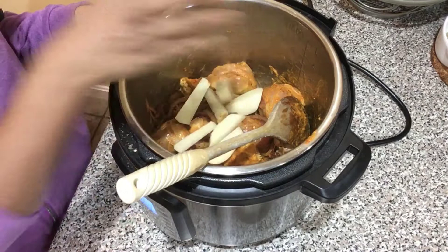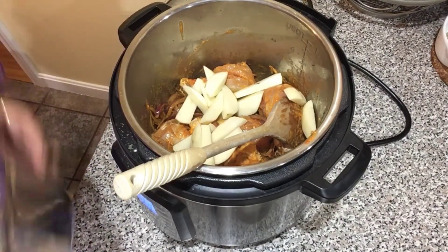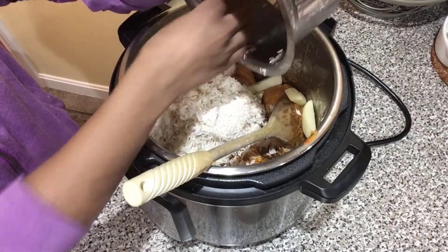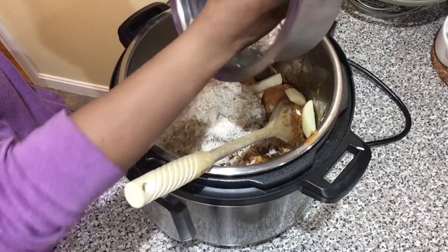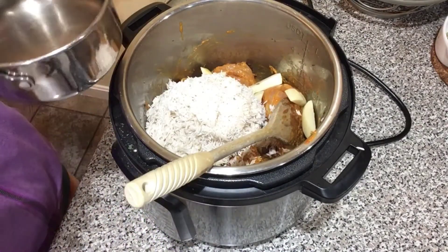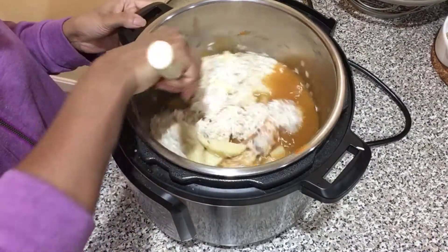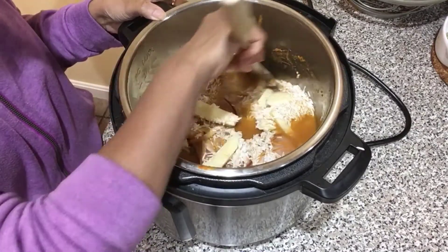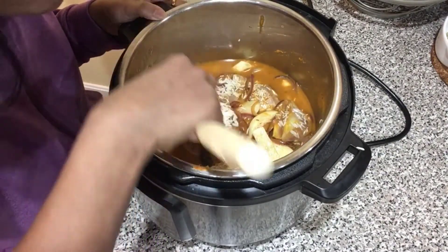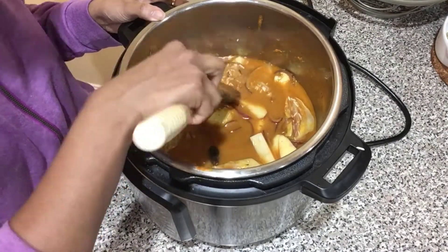Now I'm adding sliced potatoes — I forgot to show those earlier, but you can add a few slices; I love having them in my biryani. Next I'm adding the soaked rice, drained of all the water, because we need to add a measured quantity of water. We add about one and a half cups of water for every one cup of rice, so for one and a half cups of rice I've added two and a quarter cups of water. Stir everything together so the spices and salt mix into the water. Make sure the rice is below the water level so it cooks well.